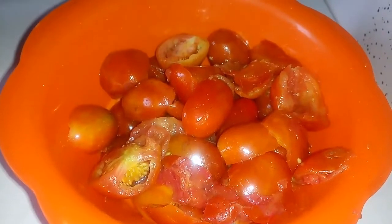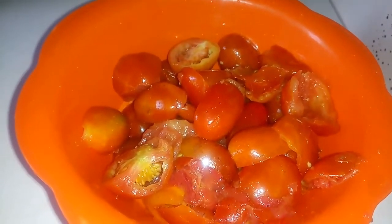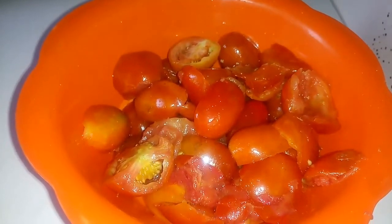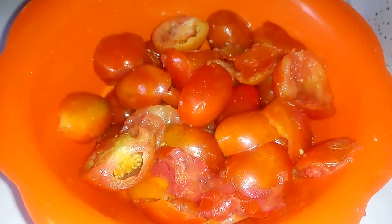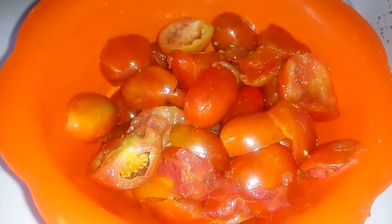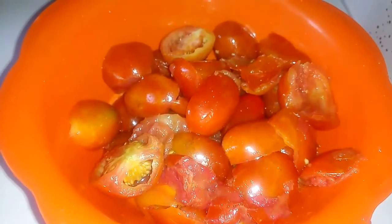We all know how sour a tomato stew can get, especially when we don't know the right ingredients to add to suppress the acidity of the tomatoes. You can get to the point where the taste and sweetness of your stew is totally ruined due to the acidity of the tomato.